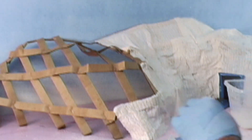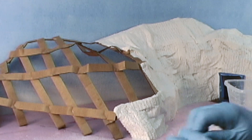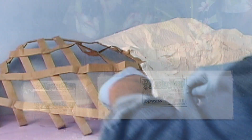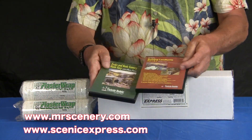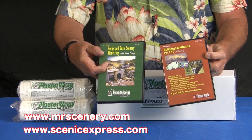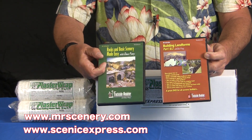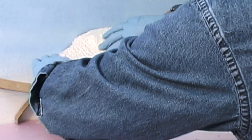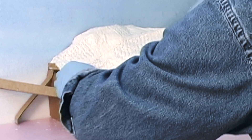One thing I should mention — all of this, by the way, is covered in my two DVDs: Rocks and Basic Scenery Made Easy, and Building Landforms Parts 1 and 2. Both are available from Dave Freire at mrscenery.com or from Scenic Express. The videos explain a lot more about the landform building process using plaster wrap. So if you need further education on using plaster wrap or building a multitude of things with it, check out the DVDs.